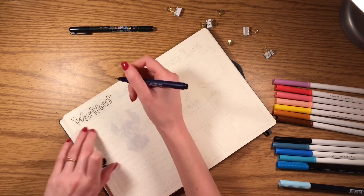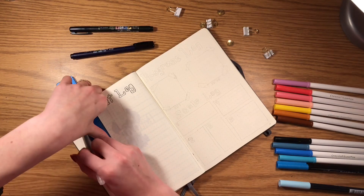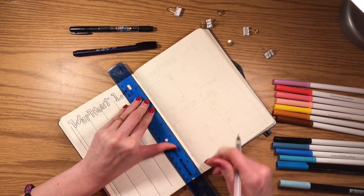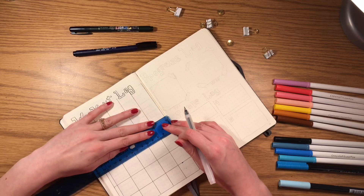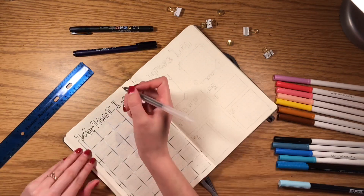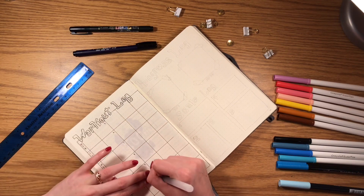For the next spread, I'm starting a new workout log. My boyfriend and I like to work out at least four to five times a week, so I'm tracking what we do each day at the gym. I'm doing a calendar spread and I'll just write what we do in the boxes — whether it's leg day, arm day, anything like that. Then I'm going to do a progress log on the next page.